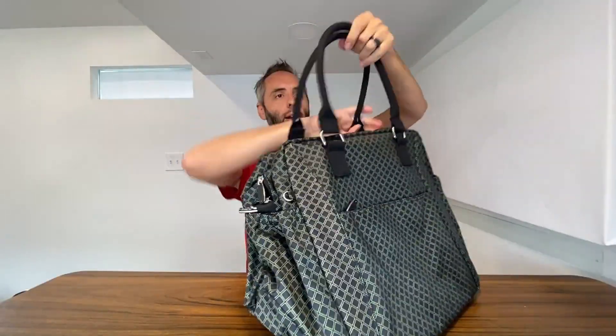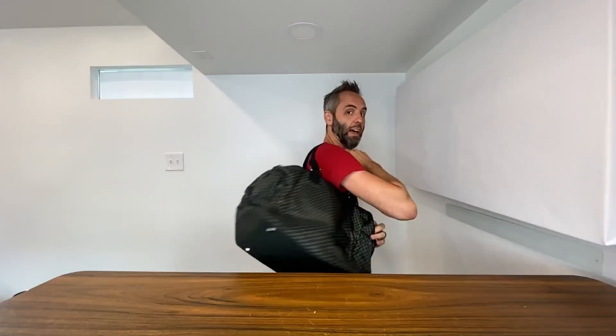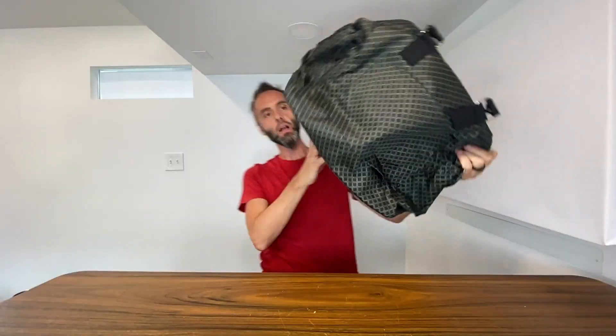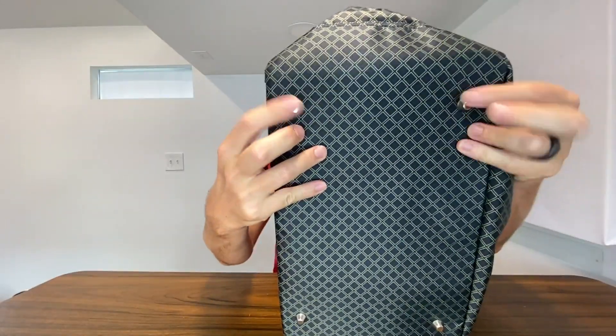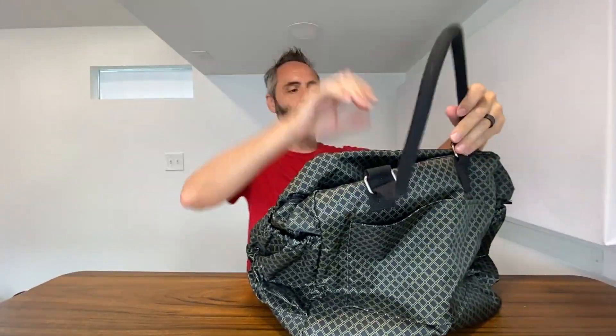Double handle on there — nice big U-shape right here so you can easily get your hand in there, whether you have gloves or need to pick it up with two hands because it's too heavy. You can even throw it over the shoulder if you needed to. On the bottom, you have these four little nubs that let it stand up nicely on whatever surface you put it on.